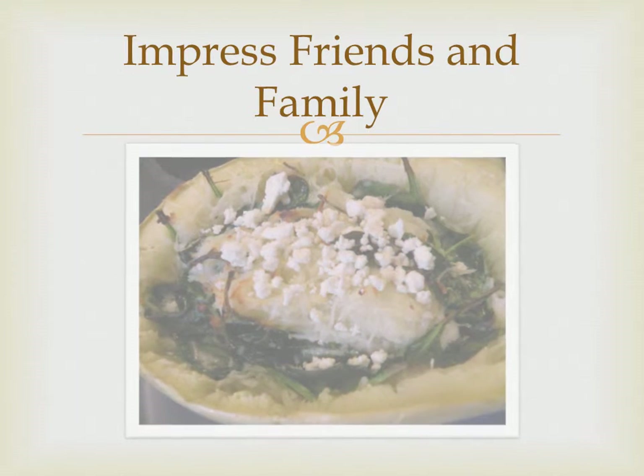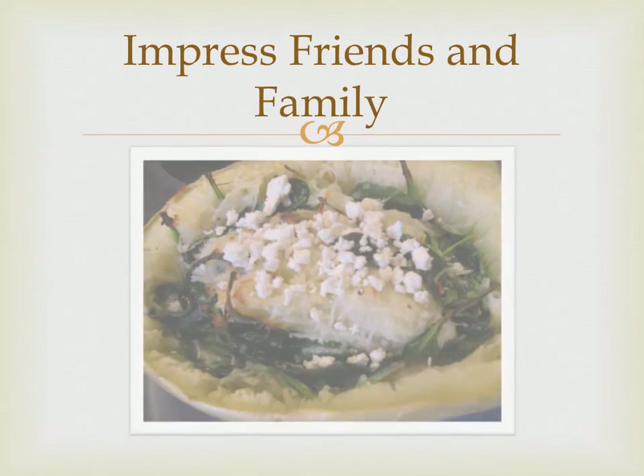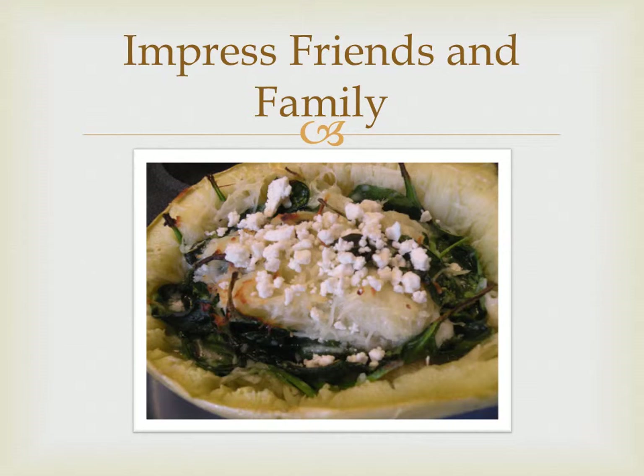Enjoy many healthy and tasty meals of spaghetti squash that you've grown yourself. Your family and friends will be very impressed and will be so happy with the fruits of your harvest.